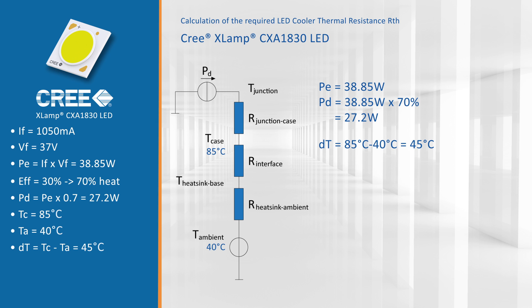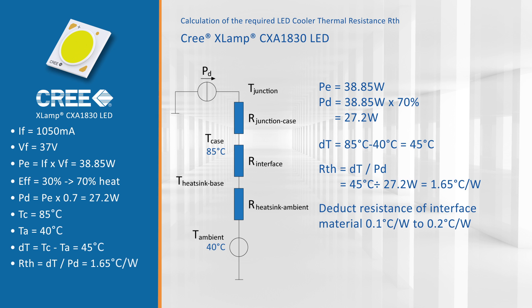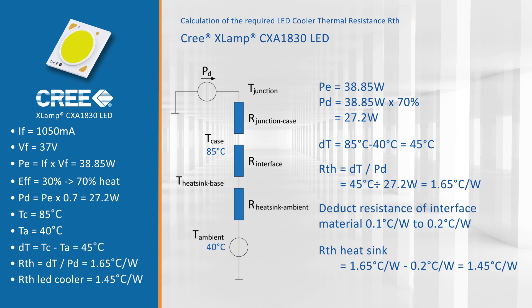Now we put these two values into a simple formula: we divide the delta temperature of 45 degrees Celsius by the dissipated power of 27.2 watts, which gives us a needed thermal resistance RTH of 1.65 degrees Celsius per watt. From this value we deduct the interface resistance of the thermal interface material, which is in practice around 0.1 to 0.2 degrees Celsius per watt, giving us a needed thermal resistance of 1.45 degrees Celsius per watt for our LED cooler.